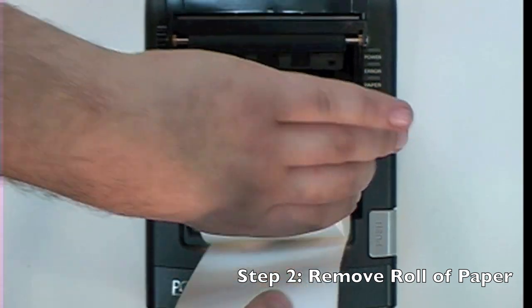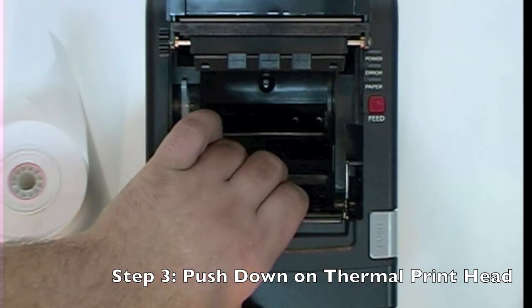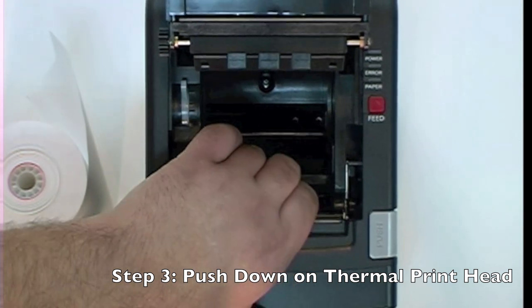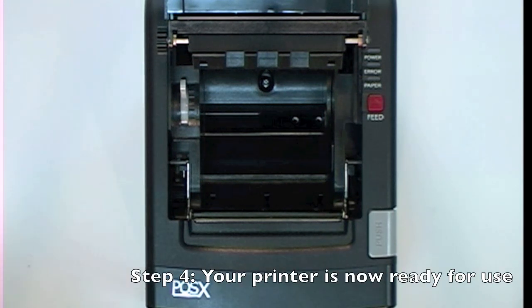Step 3: Push down on the thermal print head inside of the printer. This is a spring-loaded metal bar — push it until it is all the way up. You can now put the thermal paper back inside the printer and your printer is now ready for use.